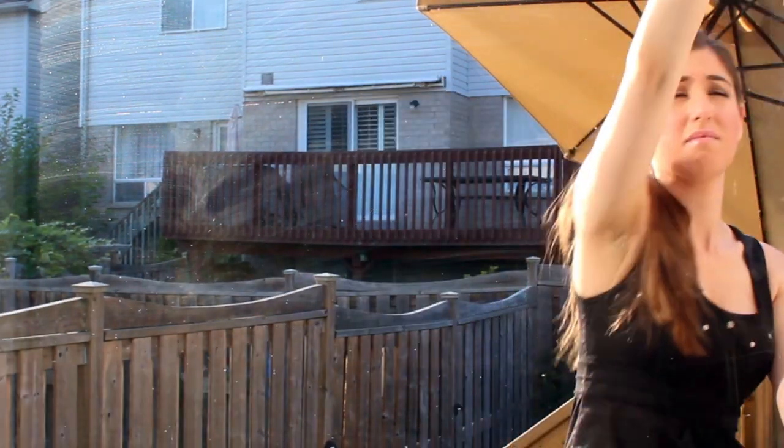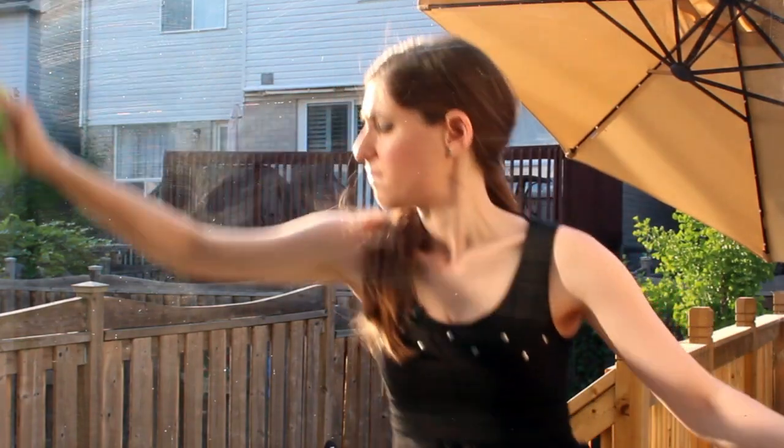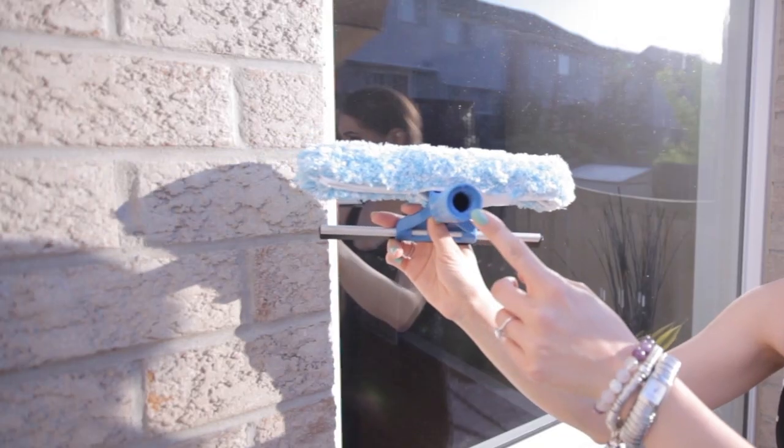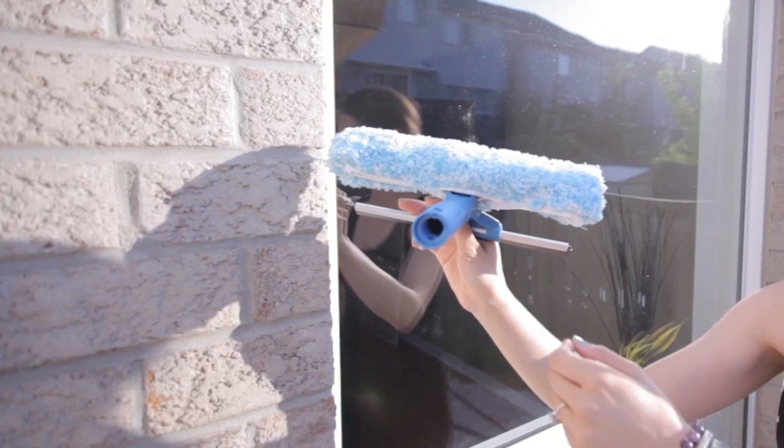Then you can use a microfiber cloth to wipe the frames and corners clean, just to catch any of that extra moisture. Now you can attach a pole to your squeegee tool to reach windows that would normally be out of reach — just make sure that you buy a threaded squeegee and that you have a threaded extension pole.